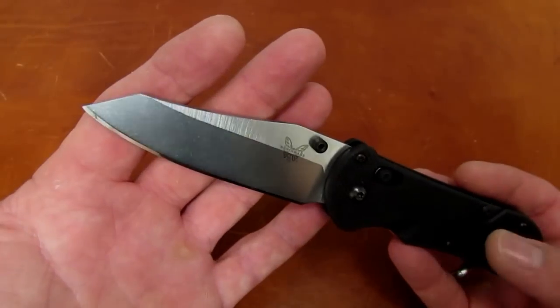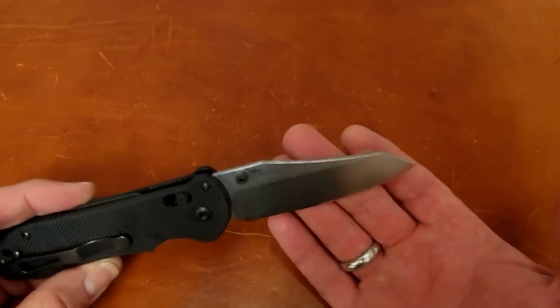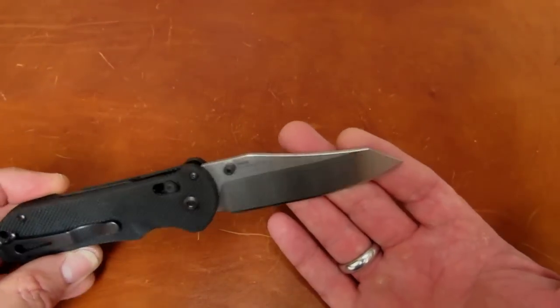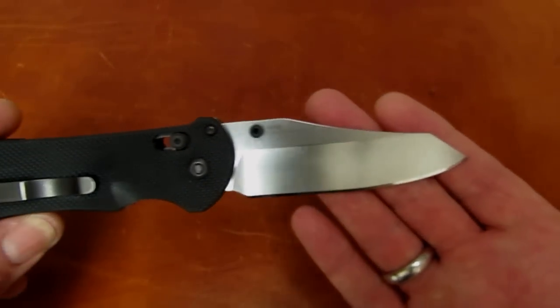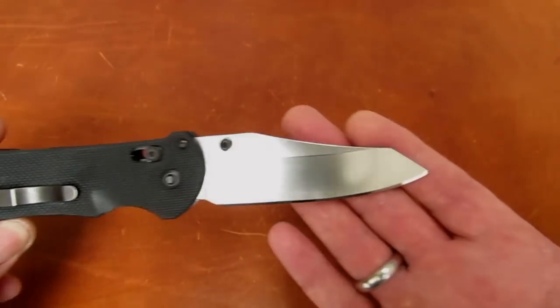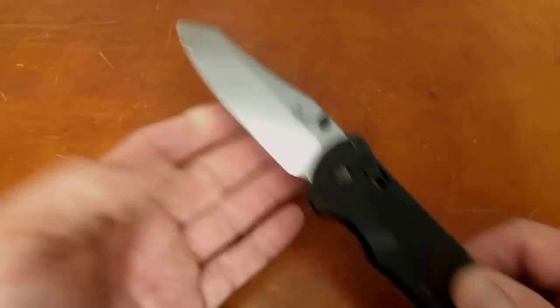I just charged an extra $10 for that mod. So if any of you have uncoated Triages and you'd like to make them into a rift — a 'Rift-Triage,' let's say — let me know. I'm fairly confident in my ability to replicate that process.